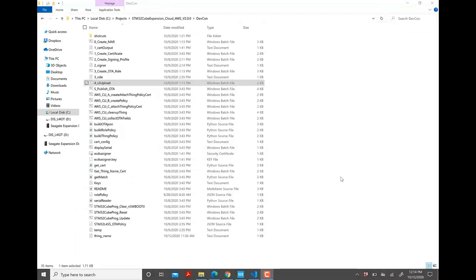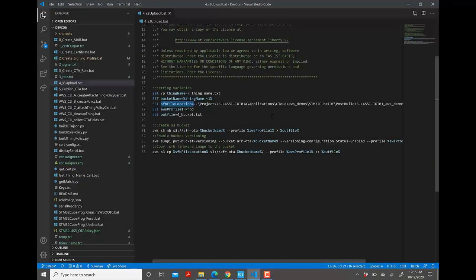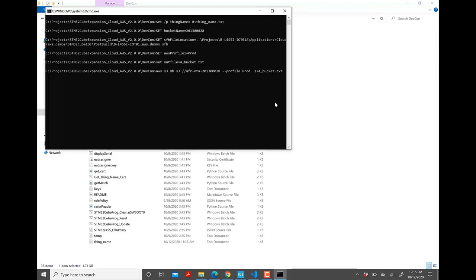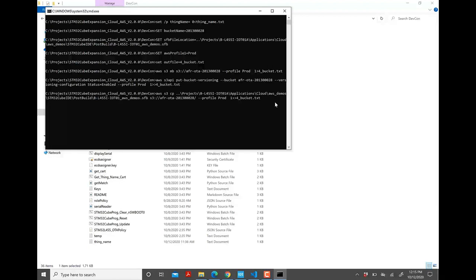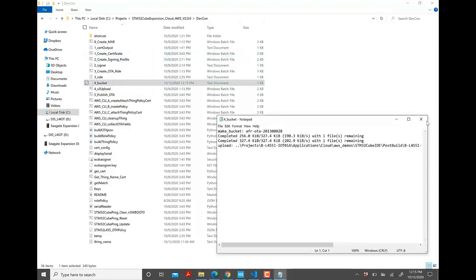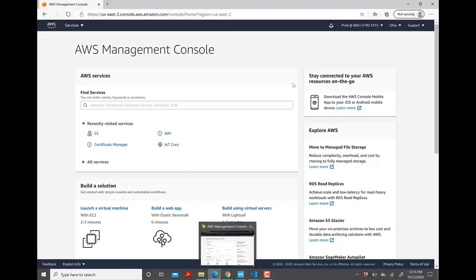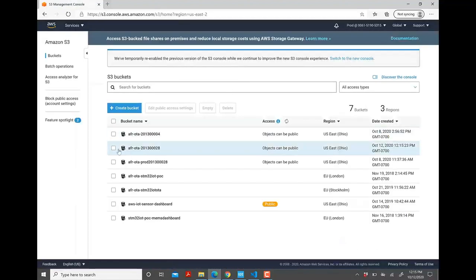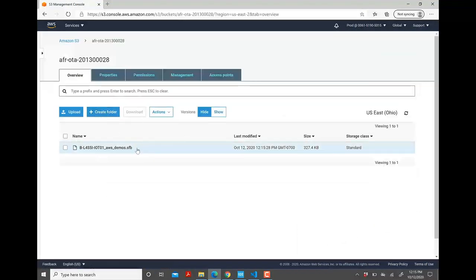The next step is creating and versioning the S3 bucket. Batch script number 4 does that — it requires thing_name.txt created by script number 0, and the SFB file location mentioned inside batch script 4. Double-click batch script 4. Once done, it produces 4_bucket.txt as output. To verify on AWS, go to the prod account's AWS Management Console → S3, and notice the bucket was created with the uploaded .sfb file.